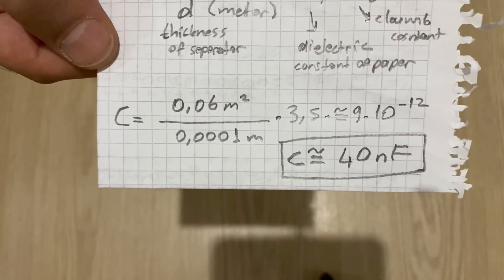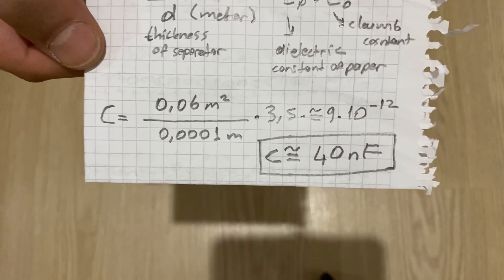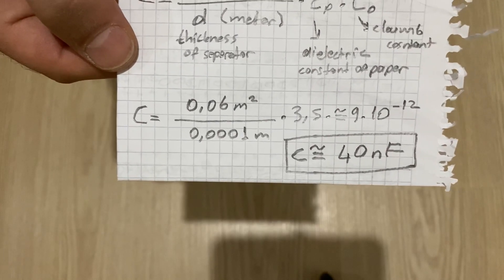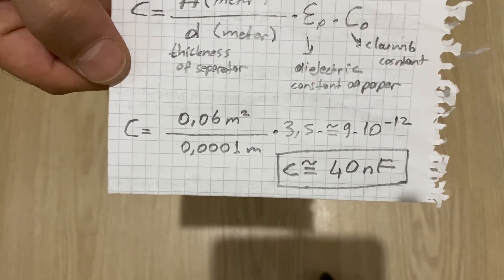It will be enough for us to use in any application. The voltage of our capacitor will be 1,500 volts. So it will be a very nice high voltage capacitor.